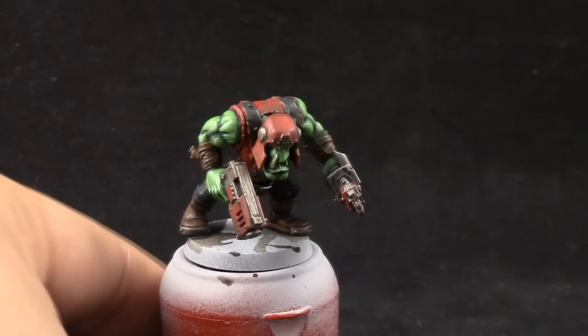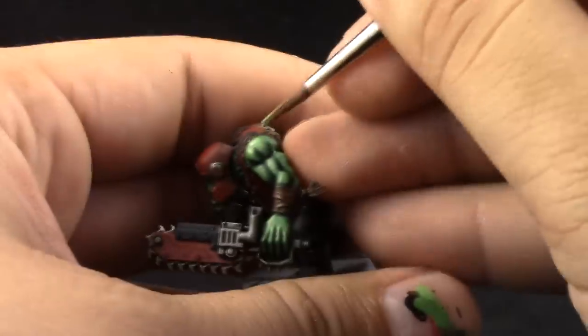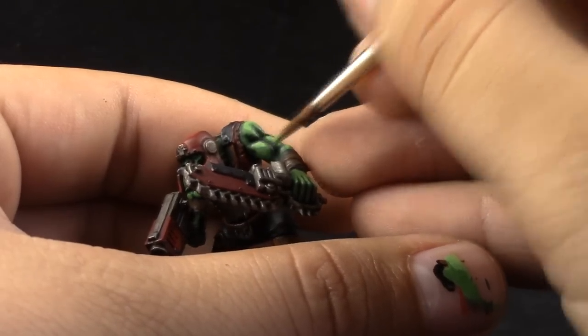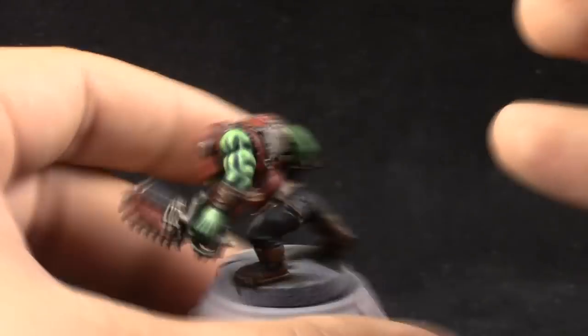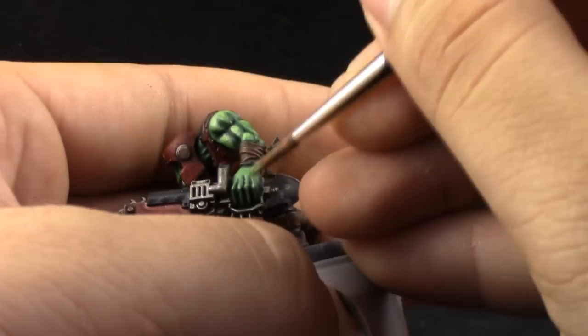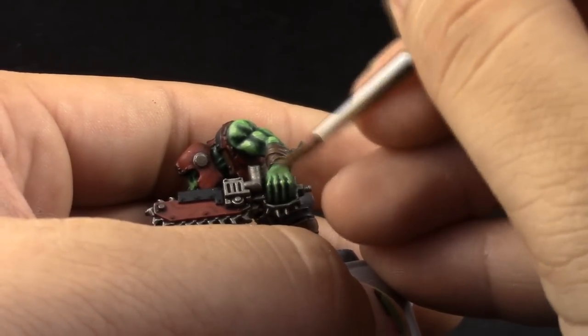The second highlight is going to be Scar Snake Green. With this color I'm just going to pick up the places where light hits on the top of the model — you can see where light reflects from your light source on top of the muscles. Just highlight those places and make sure to leave some of the older color showing; don't cover the whole model or you'll end up with a very pale green orc.